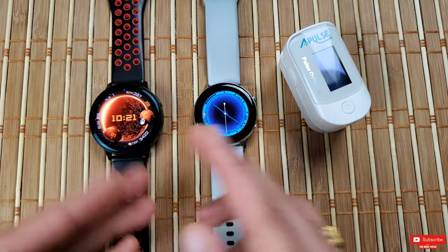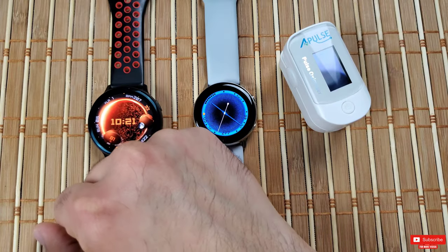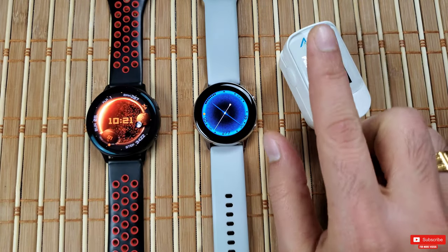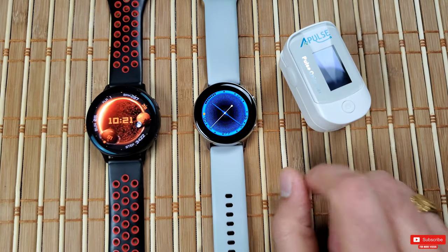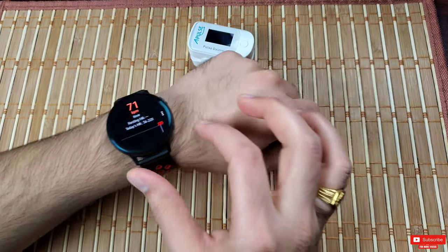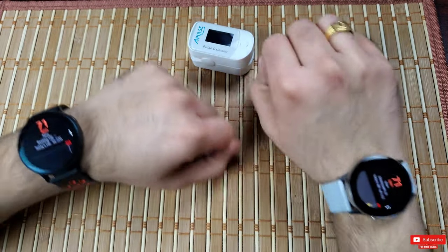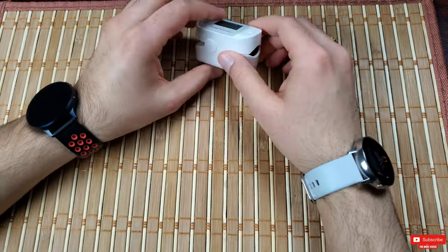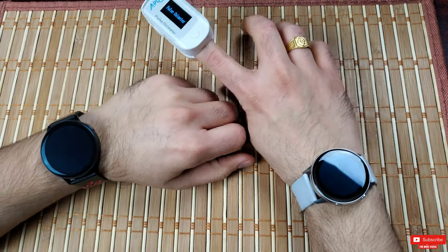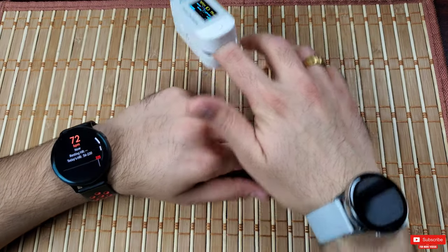Let's start the test by measuring my heart rate at rest with all these devices. The Active 2 will be on my left wrist, Active 1 on my dominant wrist, and the oximeter on my right-hand index finger. Make sure the watch fits perfectly, as a poor fit may contribute to inaccurate readings, especially during workouts — and sweat can also make the watch slide.